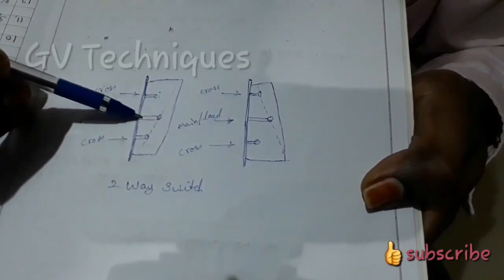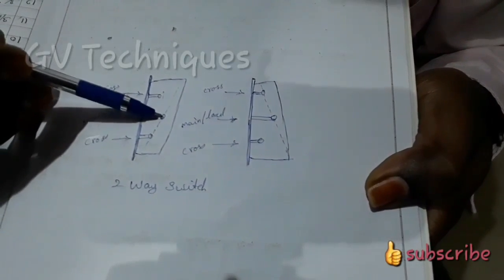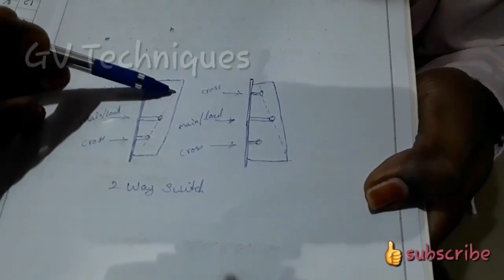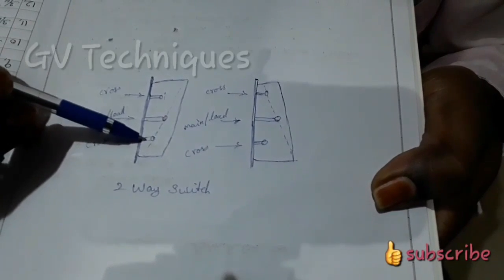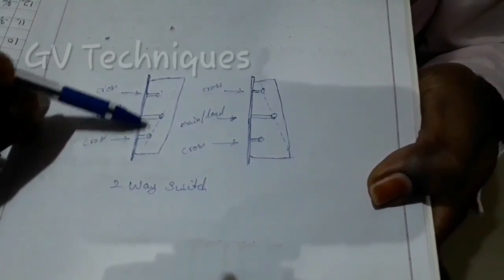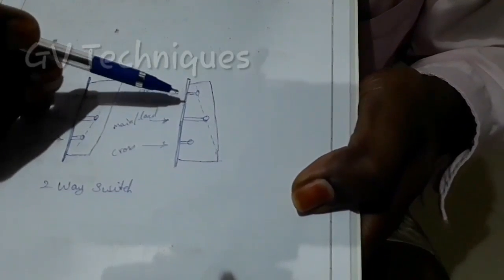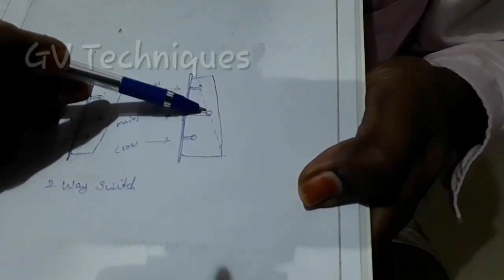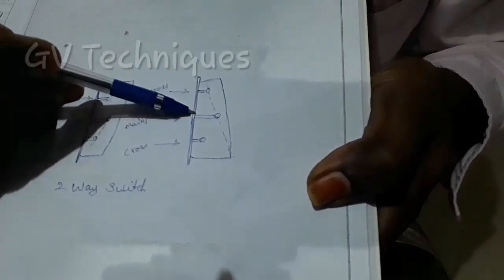It is a little bit of a length here. The first contact is located here. The key is closed on the left side. This is open at the center — that is the normal switch off position. If you look at the center, you can use the main center and load. This is a 2-way switch with 3 terminals.